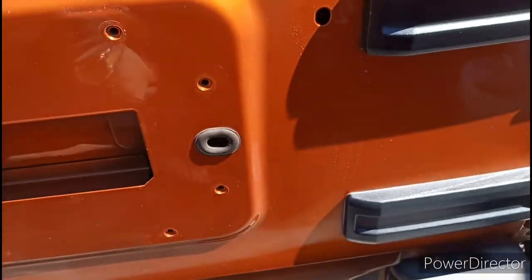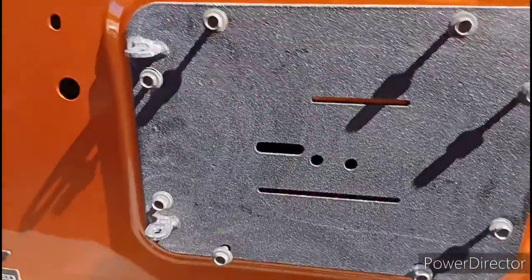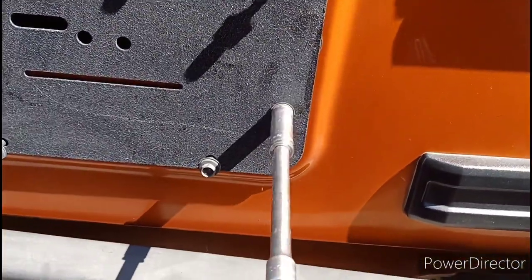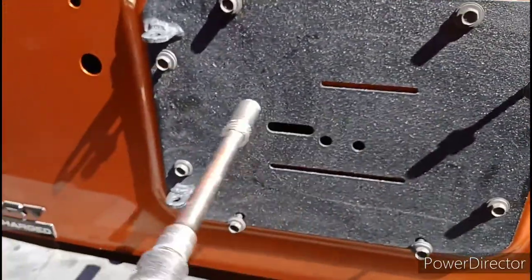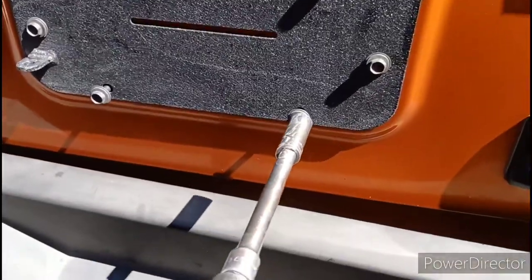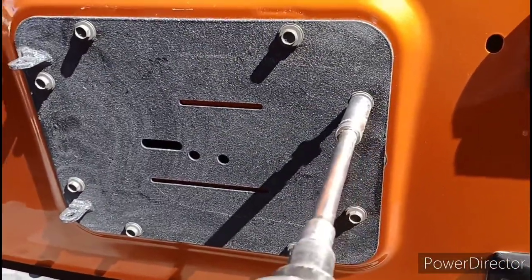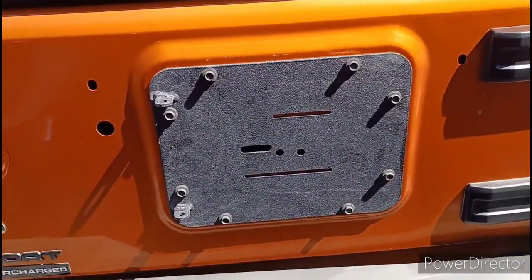This is my new tailgate piece. I already started the bolts by hand to make sure they were threaded right before I use my air wrench. I put that on, lock it in, and go in a cross-bolt pattern - left to right, left to right - just to make sure it's flush. You don't always do one spot; you cross them. I'll tighten them down by hand rather than with the air wrench because I don't want to strip anything out.